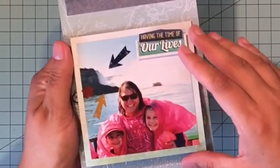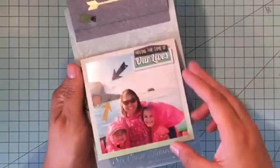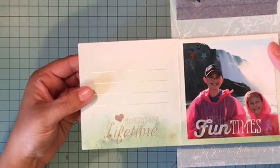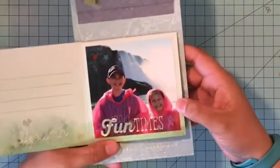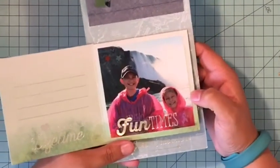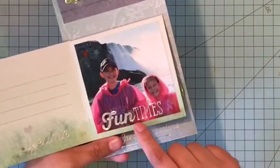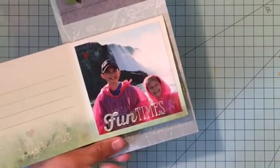This last part flips a different way. We had one that flipped vertically and one that was a pocket, and this one flips horizontally to start with. You have room for journaling in there as well as a picture, and then I'm going to flip up the back side so it goes up vertically again.